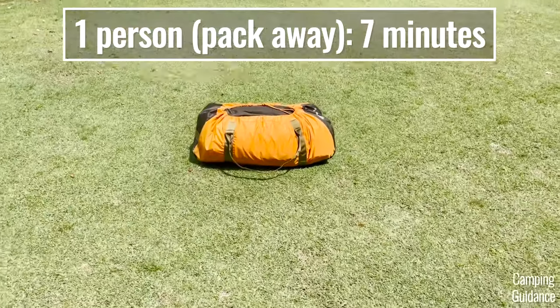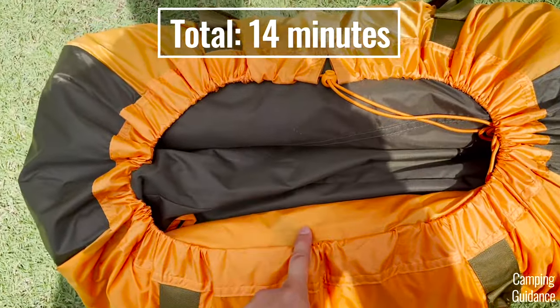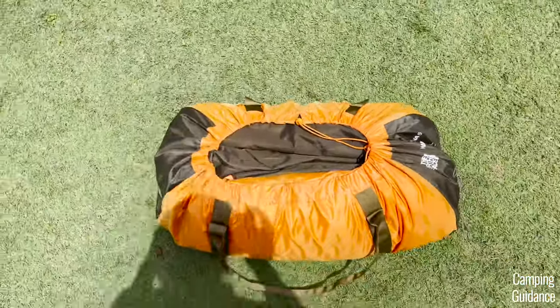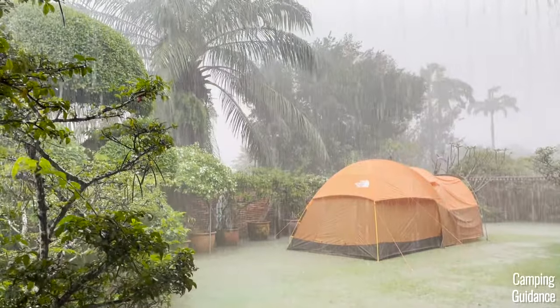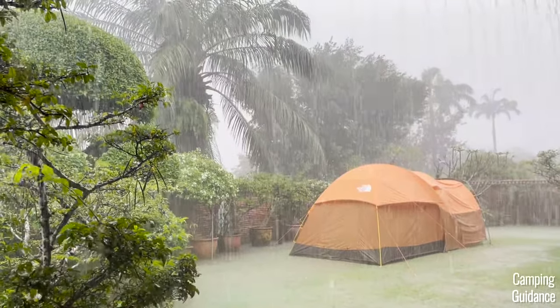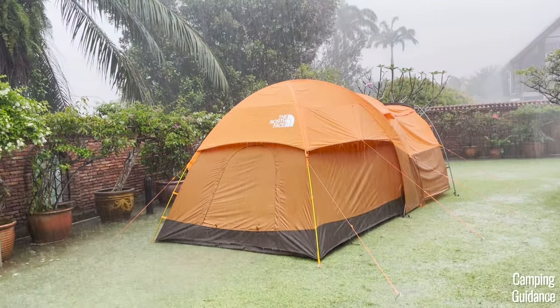The pack away took another seven minutes, for a total of about 14 minutes. For a full review of the North Face Wawona 6, including tests for spaciousness, rain protection, wind protection, and more, check out the linked video. Thanks for watching this setup video and I'll see you in the next one.